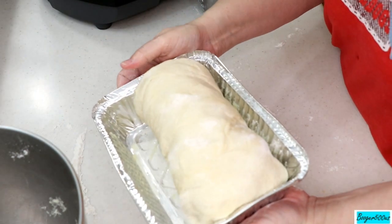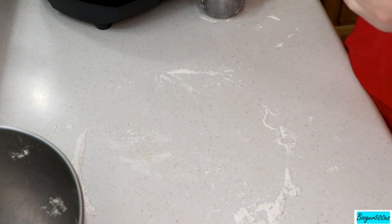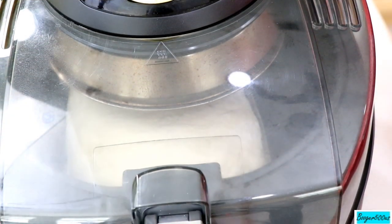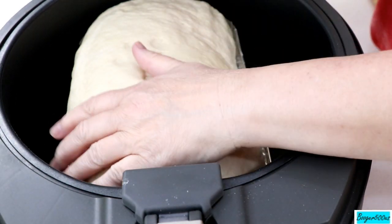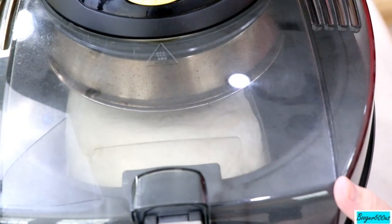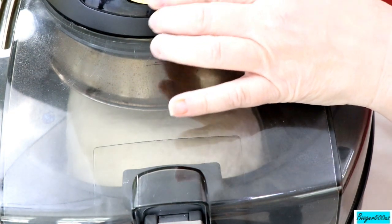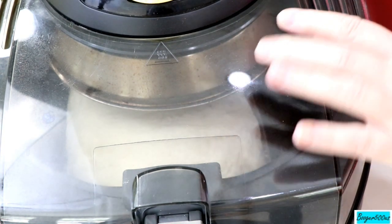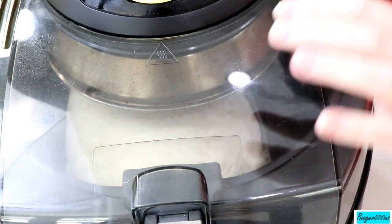I'm going to put that in the air fryer and let it sit in the pan for about 45 minutes to an hour. Look at that beautifulness — I poked it a little bit to see if it bounced back and it does. It's about two to three inches from the burner, so we're good. Let's turn the bottom and top elements on. I'll start at setting three — not too high since it's close to the burner.